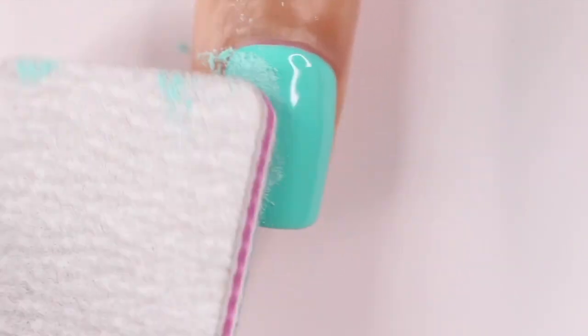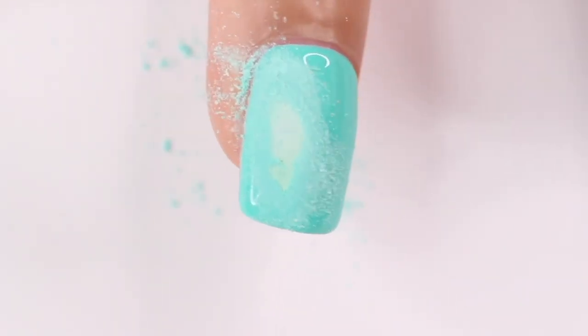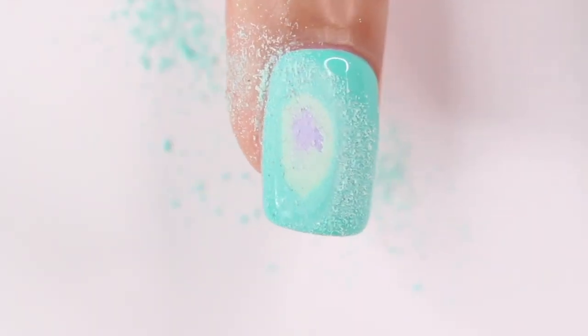At first nothing was happening and I was like it was too good to be true, but I kept going and eventually I hit the green and I was so excited, so I just kept filing in that same area. Eventually it hit the purple, and then I filed a little more and it got to the pink. This was so satisfying but also it looks so cool.